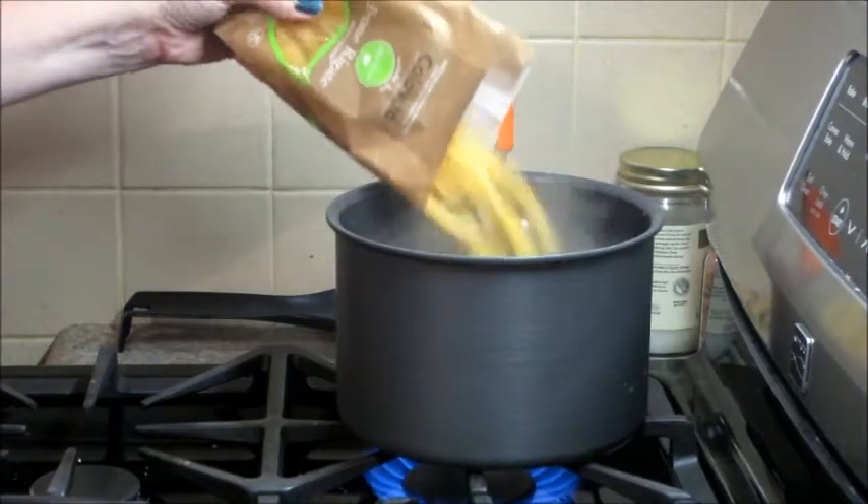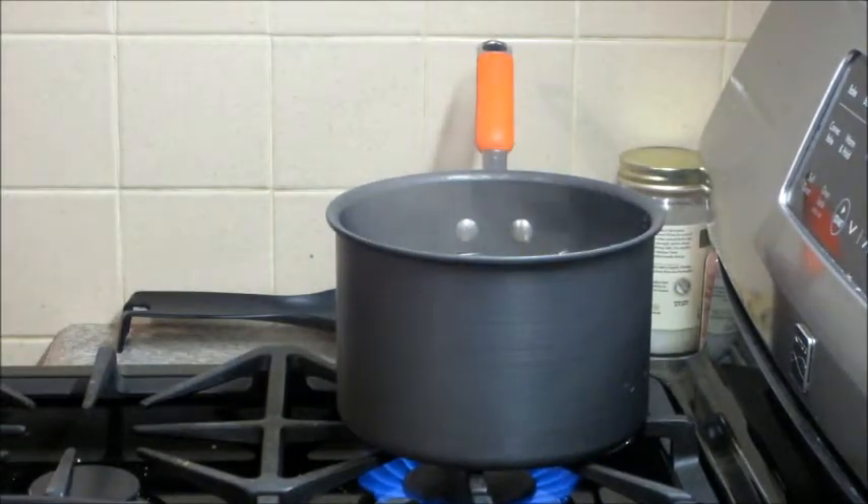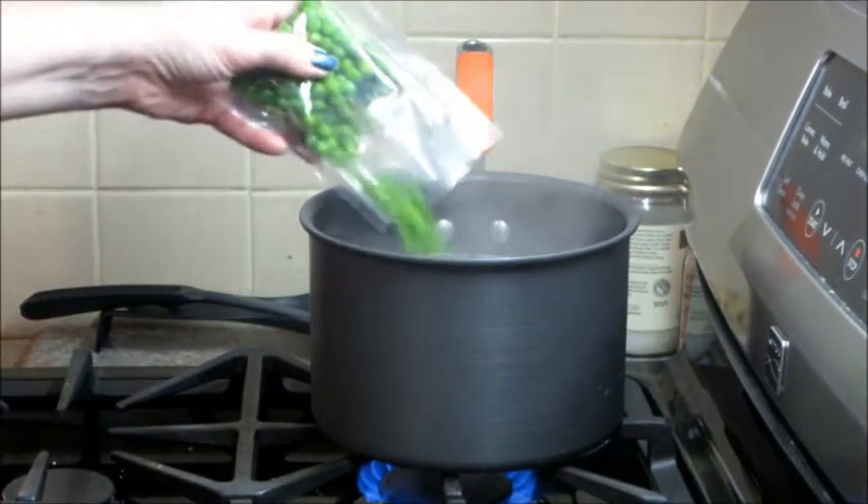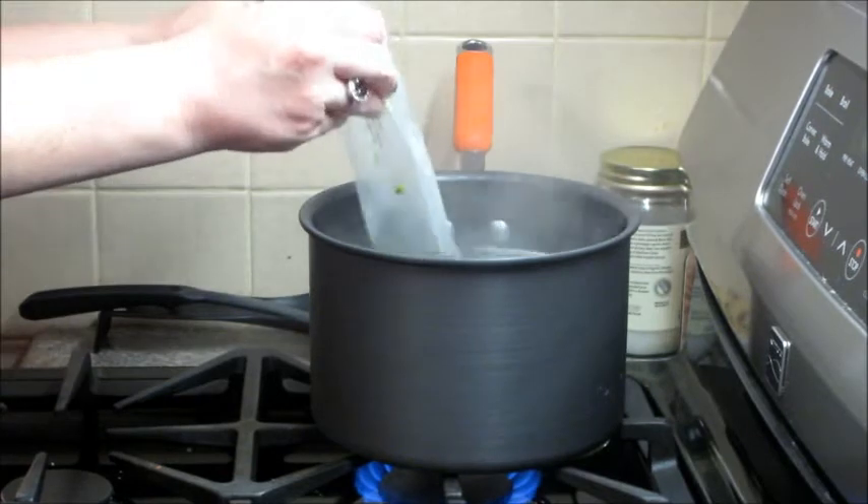I've also started boiling some water and once that's ready I'm going to add my pasta. Let that cook for about seven minutes and then I'm going to add the peas in with the pasta to cook for an additional two to three minutes more.